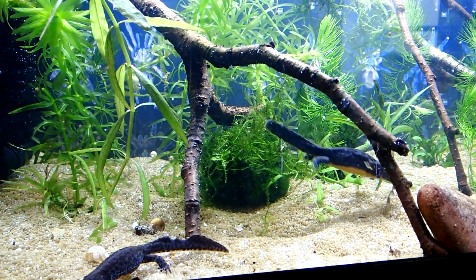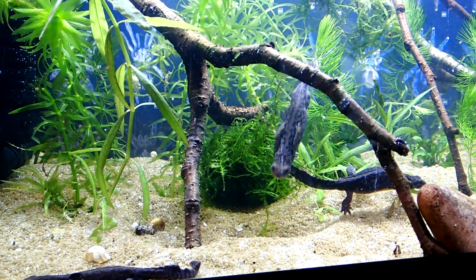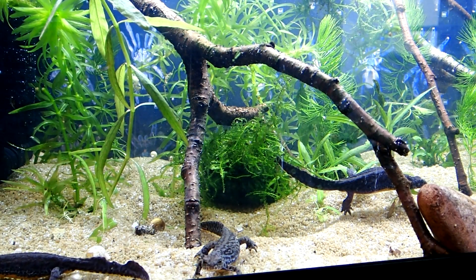Now that everything is finished, the newts can move in. I will keep a small group of three newts in this 60-liter tank. I could add another one or two, but for more I'd need to upgrade to a bigger aquarium. That's it for now — thanks for watching and see you next time!